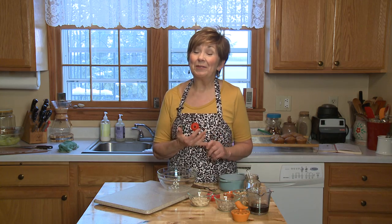Tomorrow is Thanksgiving and I know many of you have been busy preparing food for the Thanksgiving dinner. On my dinner table tomorrow there are two things that I would never be without: mashed potatoes and sweet potatoes. So today I'm going to show you how I prepare my sweet potatoes.